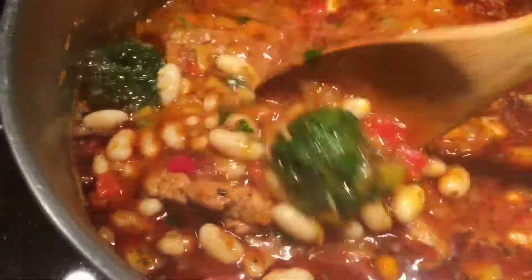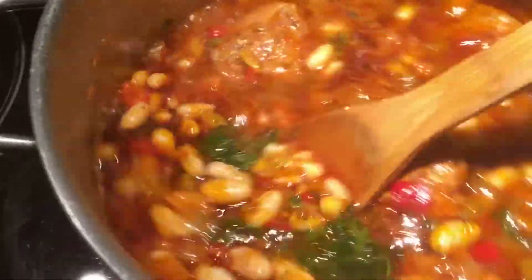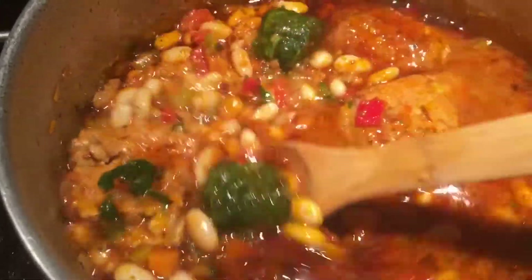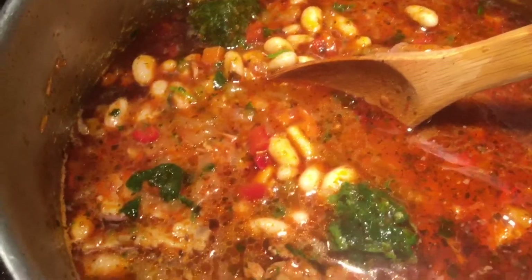Give it a nice mix. Nice spinach — everything's so healthy, cheap and healthy. Can't go wrong with that!